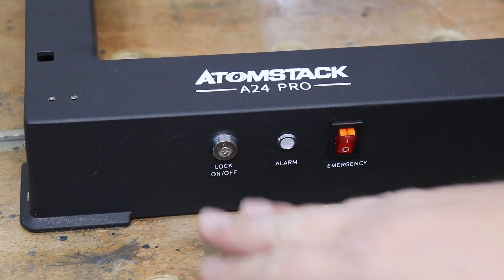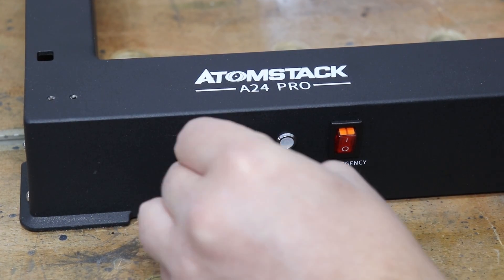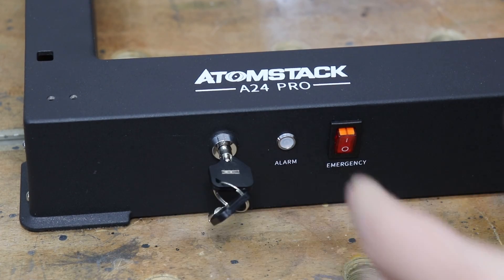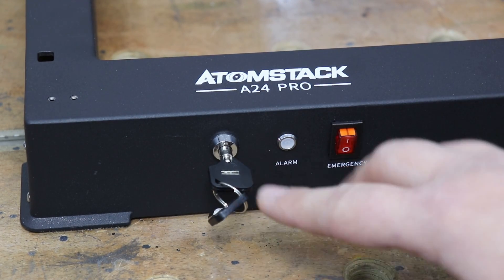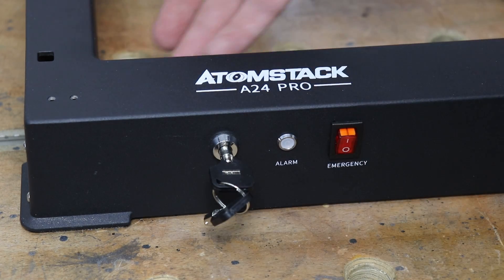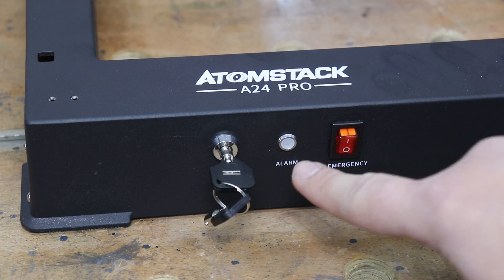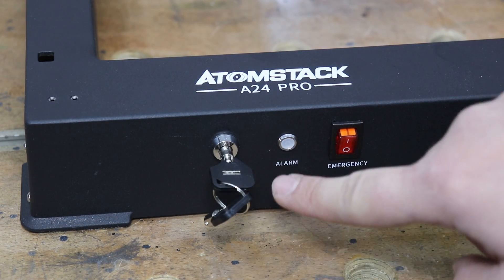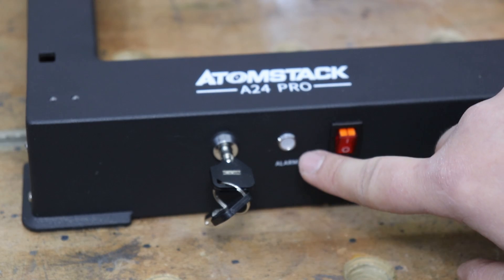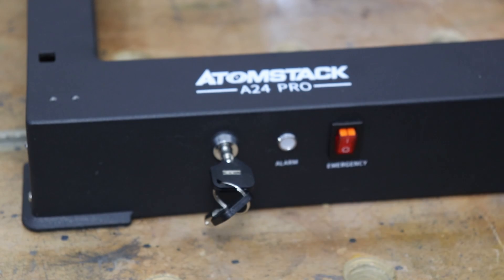At the front of the machine you do have some safety features, like a lock — for example, if you're sharing your workshop with somebody, you can lock the machine and nobody else will be able to use it. There's also an alarm: if you accidentally tilt the machine more than 15 degrees it will shut itself off, and it will alarm you if a fire happens while you work — very good safety features there.